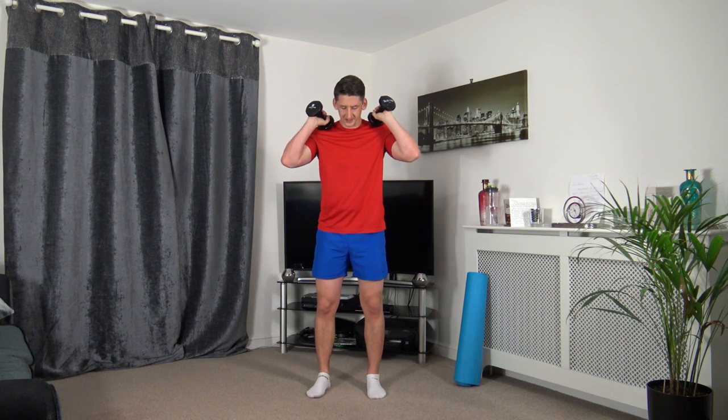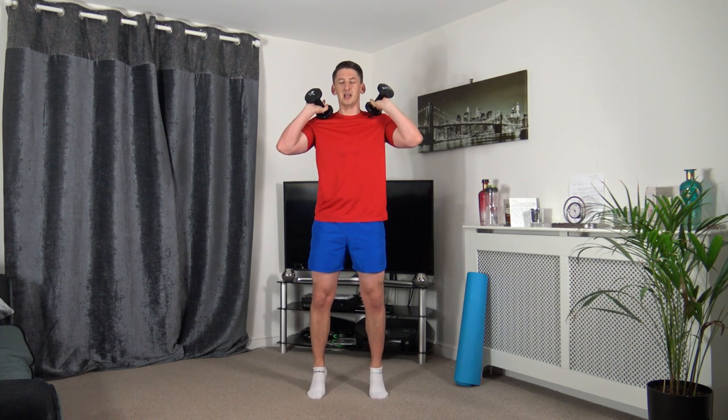Weights on the shoulders and we're doing calf raises. Feet shoulder width apart and we're going on our toes. Raise up on the toes, slow it down, straight back, strong core, taking our time. Muscle under tension. Contracting those calf muscles, slowly back down.